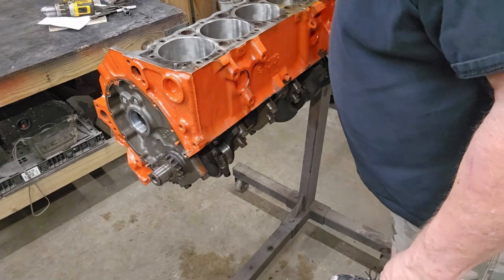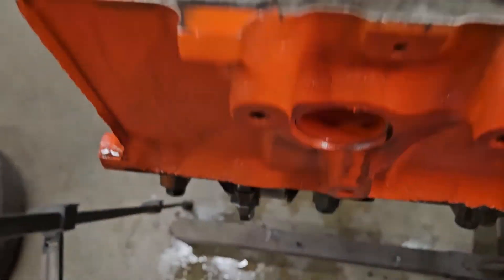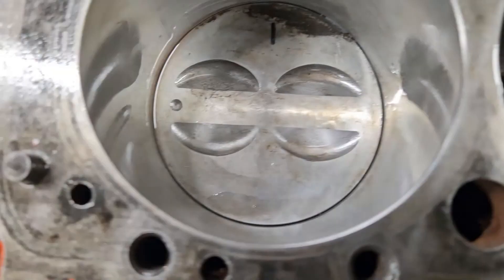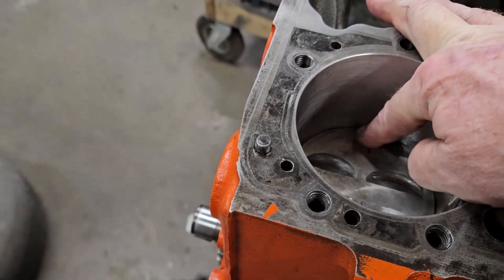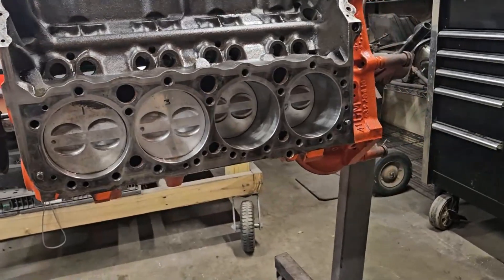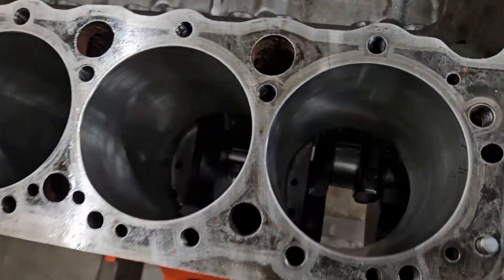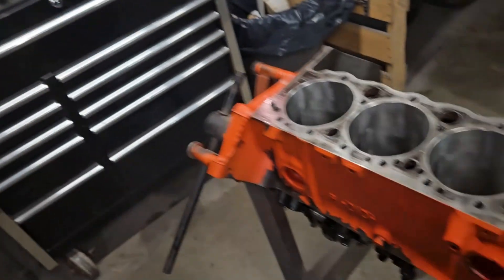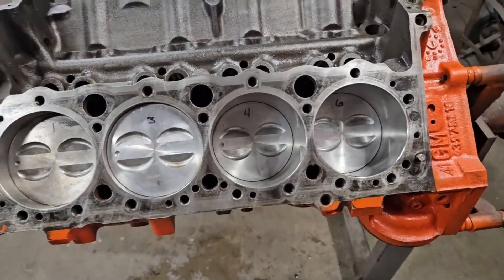Get the next one ready, and the next one - do all four on this side, then flip it over and do the rest. I got this side done: all dots to the front, all rings put where I want them. Got four sets of bearings left and we're almost done. All dots to the front - pretty, pretty, pretty.